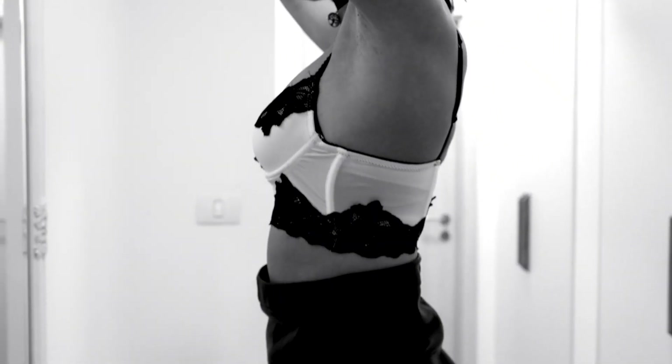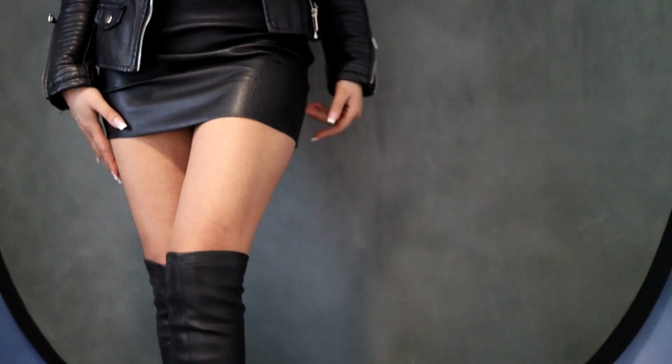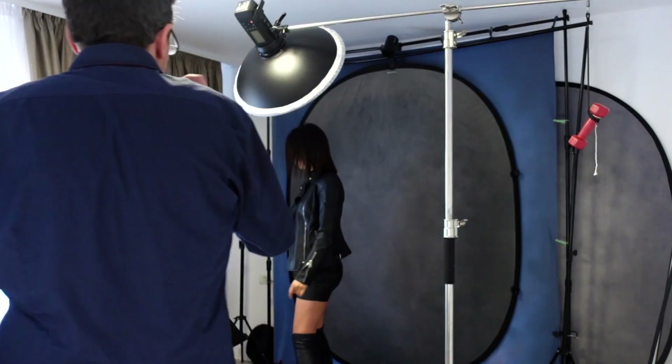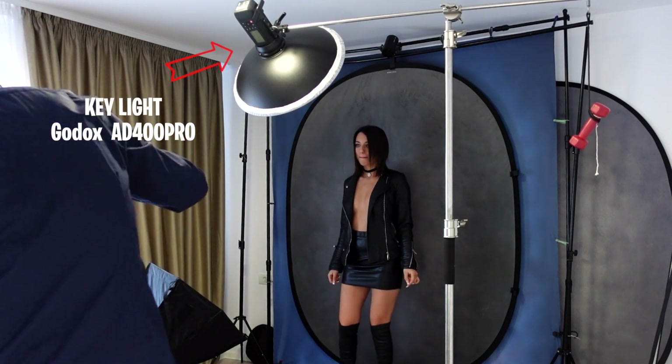Benvenuti ragazzi in questo nuovo video. Torniamo a scattare in studio con la bellissima modella Andra. Se volete che vi porti altri contenuti con lei, lasciate un like.